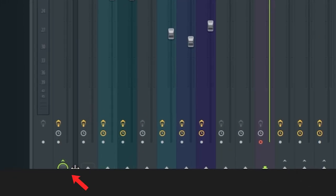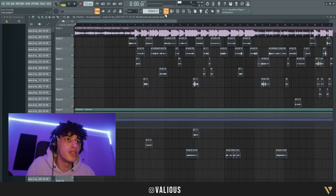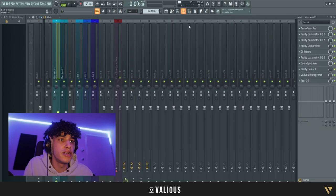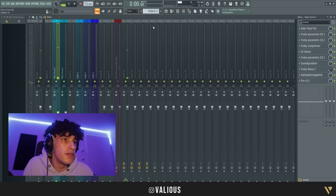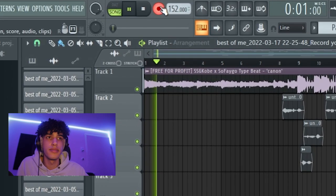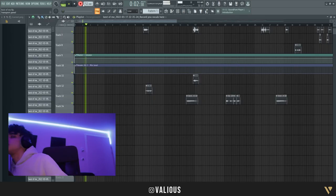What you're gonna do is route it — remove it from the master, and put it on the second mixer track. Then you're gonna go in here and record. It didn't record but — crazy.